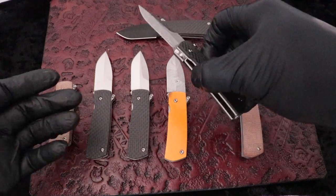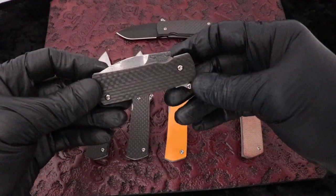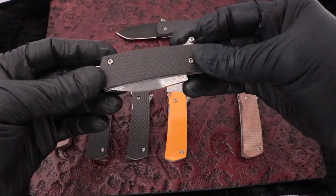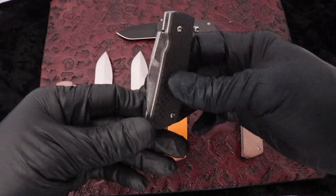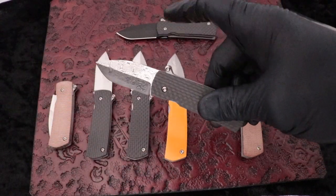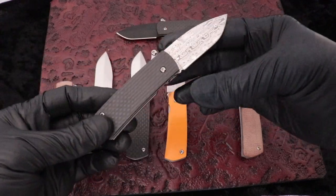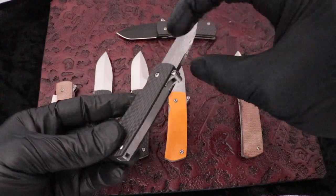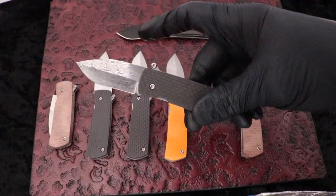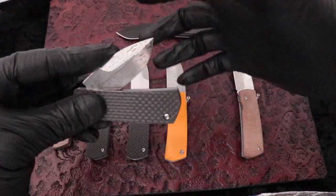Wicked little knife. This one's got damasteel and carbon fiber — we've got a couple of these. Great action on it. You pull this little flipper tab right here, fires it, and then you close it with the liner lock.